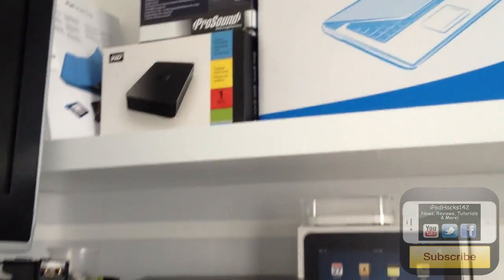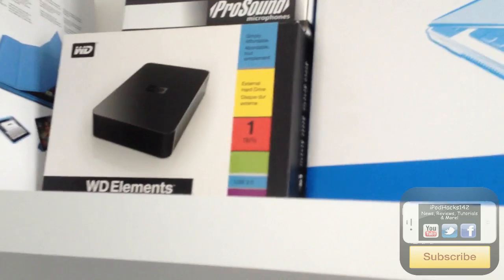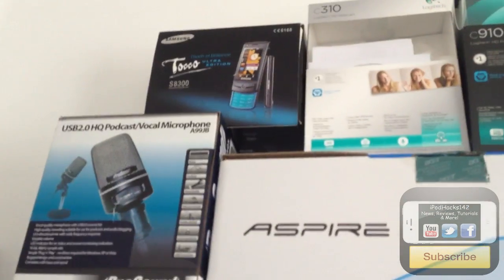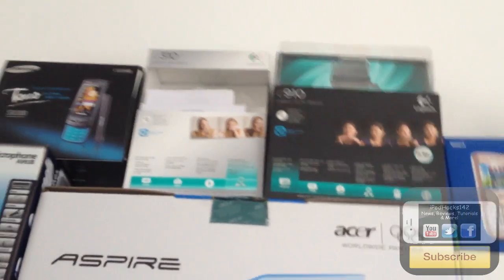Let's start at the top of the shelves. I have a lot of boxes — I keep them so they look good when people come around. There's an Apple iPad Smart Case, and I've actually got a Nintendo Wii there which I don't really play anymore. There's a Western Digital Elements 1TB hard drive, the ProSound Microphone Box, and a Samsung Tocco S8300 — that's actually my dad's phone.